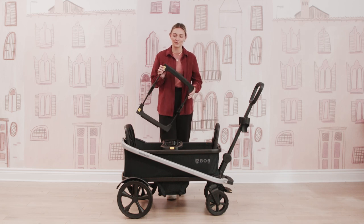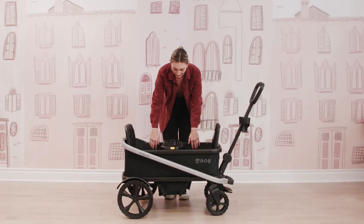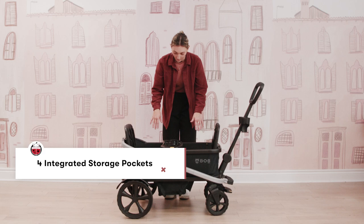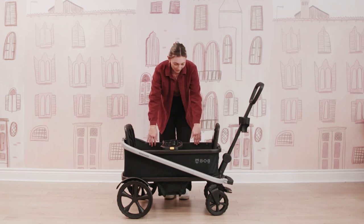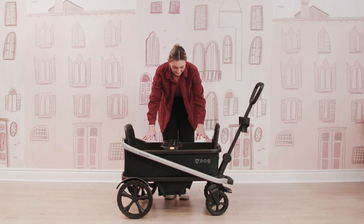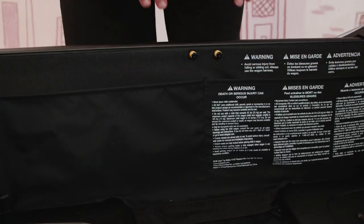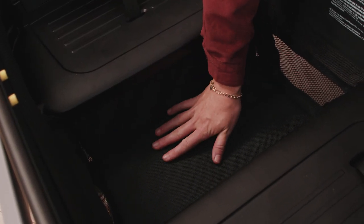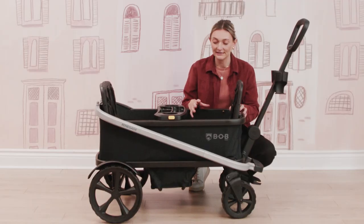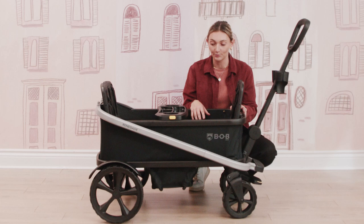Next up, let's talk storage. In your Bob Renegade, you're going to have four different pockets for optimal storage. You're going to have these two mesh pockets, which are really nice — your little ones can see what's going on in there, and they're great for additional storage. You also have these closed-off pockets as well. You also have a really nice footwell down here so that your little ones can plant their feet rather than having them dangling, which is great for a nice ergonomic position and a really comfortable seat.